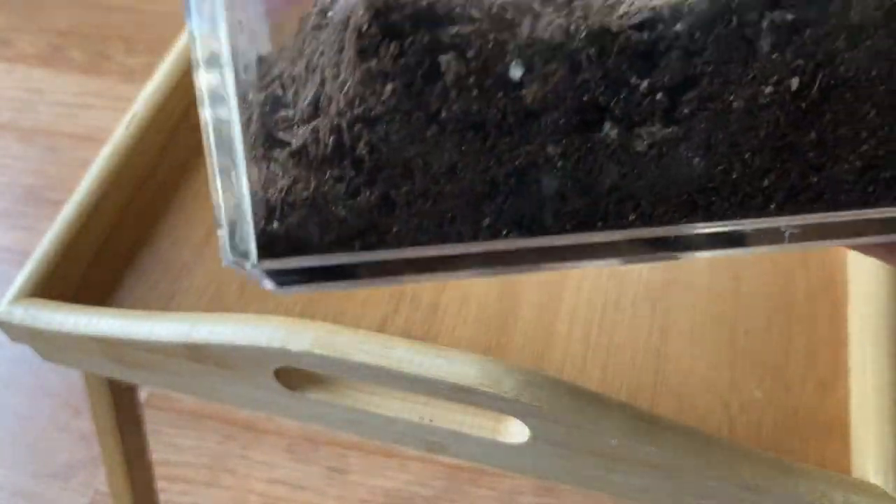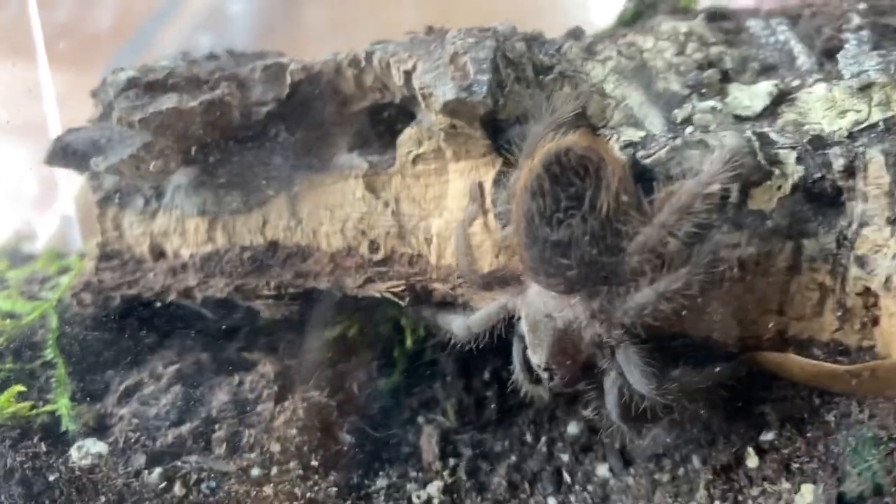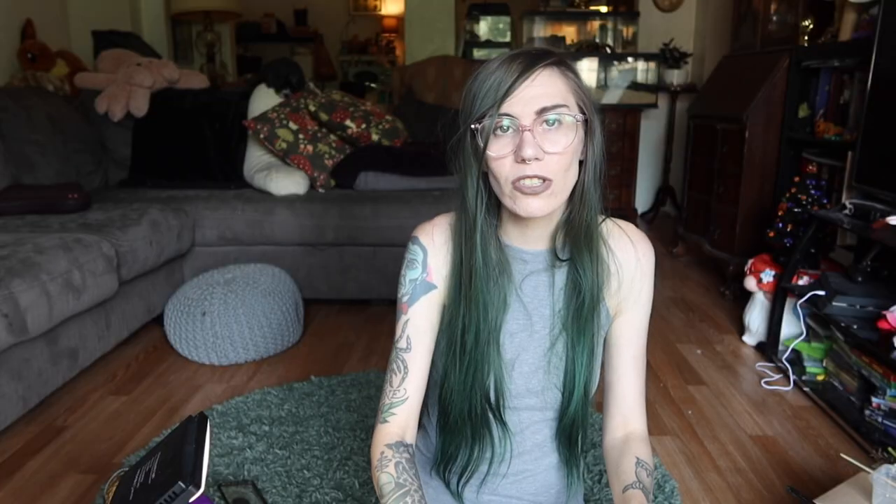I have had these two tarantulas for a very long time — I bought them as itty bitty little slings. As you can see they've gained a little bit of size; they're still pretty small but they've grown substantially. They both came from the same egg sac, and I thought why not house one on a basic setup and then we'll house the other on a setup like I would do now — something with a little more skill — and we can see which they prefer over time. This is not a legitimate study, just for fun.